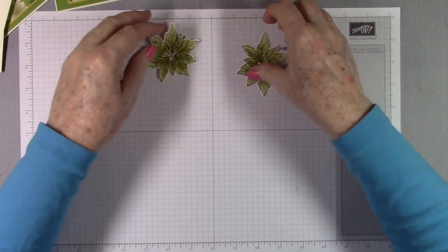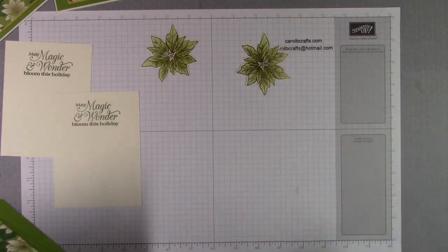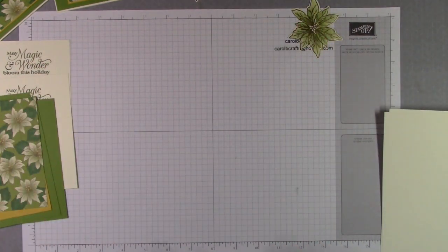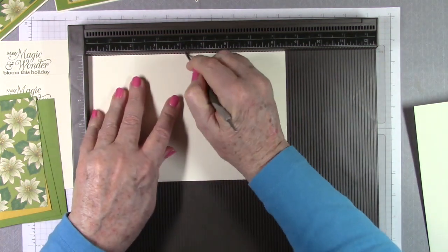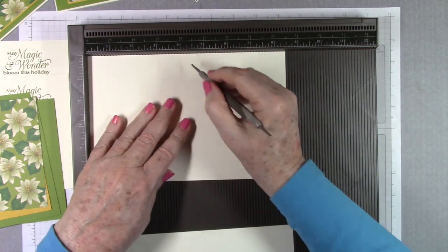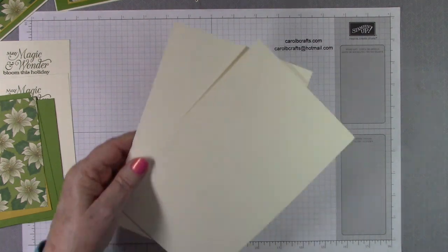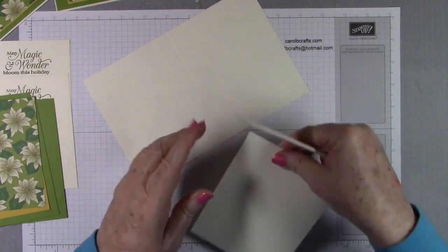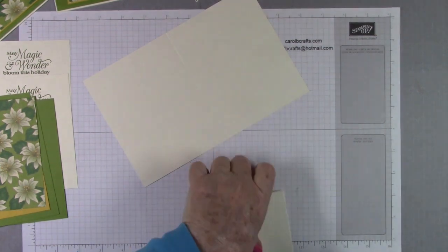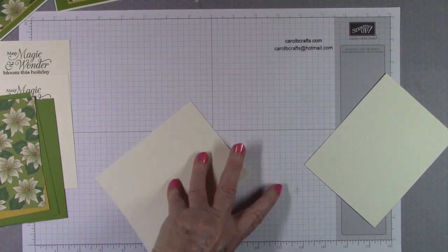Now we're ready to put our cards together, but we've got to score our card bases first. Let me get my scoring tool out — you could also use a scoring tool on your trimmer if you don't have one. Four and a quarter. This is our thick berry vanilla card bases that we cut. Get our bone folder, make sure these meet, and then crease our fold. Make sure these meet — crease our fold. Alright, now we're ready to put our card together.